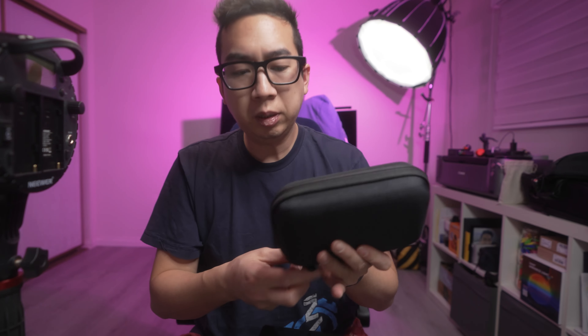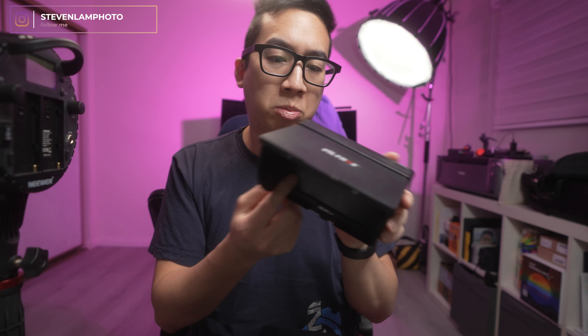It does have a Type-C power delivery of 65 watts, which is kind of cool, so you can also use USB-C to power something if it supports that. But this plate does not work with this type of Neewer battery. You'd need straight-up V-mount batteries — this setup is built for monitors and cameras.